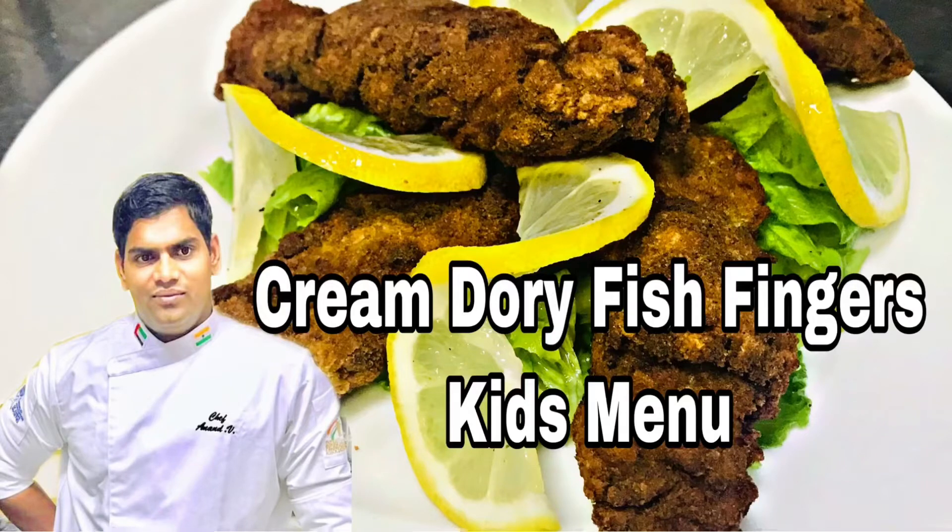Hi friends, I am Chef Anand. Welcome to my channel. Today we will see Fish Finger — Cream Torrey Fish Finger.